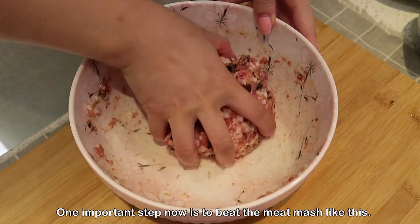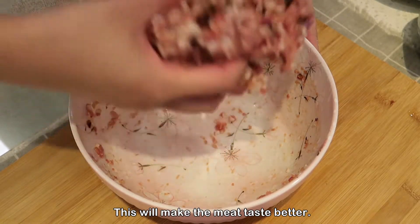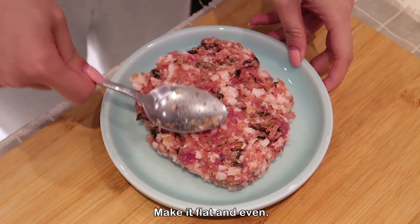One important step is to beat the meat mash like this — this will make the meat taste better. Now put the meat mash onto a plate and make it flat and even.